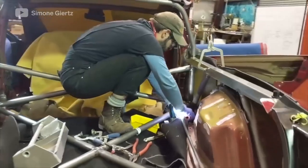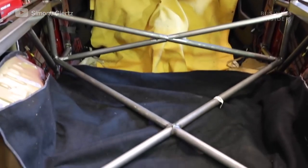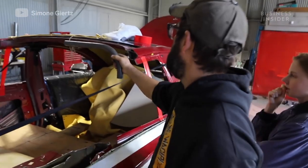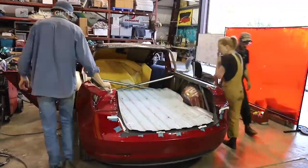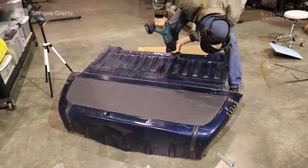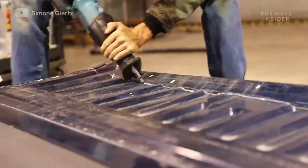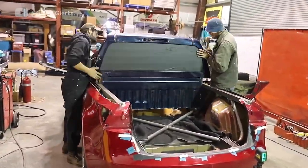Once the cutting was done and Simone was back from her trip, the team finished welding in the support beams that would prevent the folding they were afraid of. This included bars underneath what would become the truck bed and a roll bar at the very back of what would become the cabin. The bed was from a friend's wrecked Ford F-150, and it was really challenging to find a rear window that would work for Truckla because she's so much more narrow than a normal truck. Most rear windows were just way too big, but it ended up being from a Chevy Colorado.